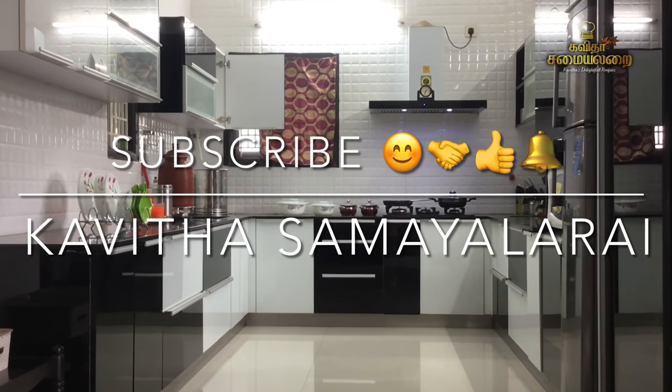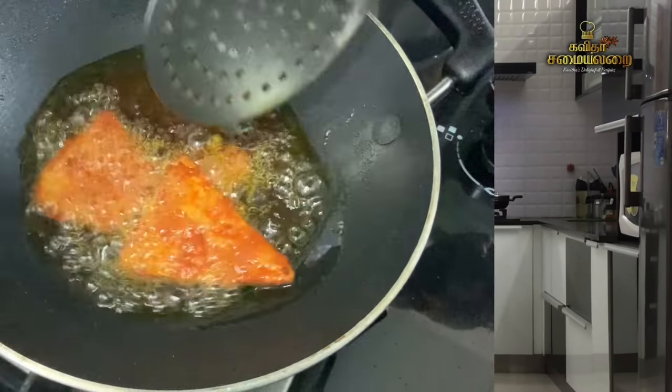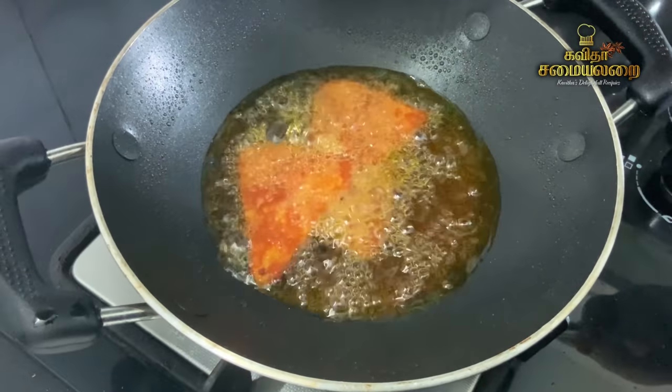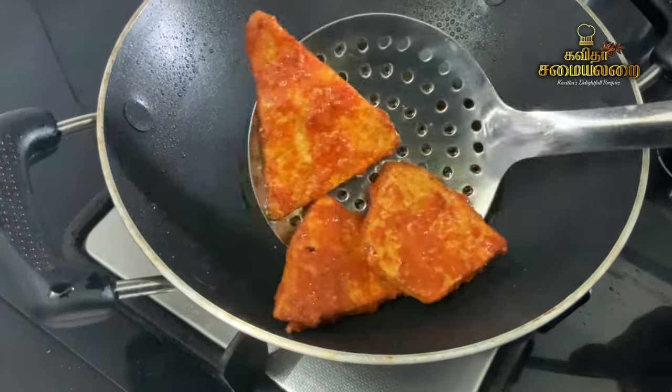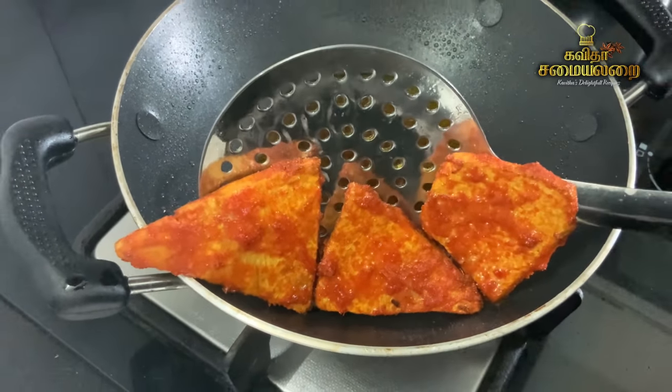Hello friends! Welcome to Kavita Samayalari. We will talk about a special recipe — a very simple recipe.